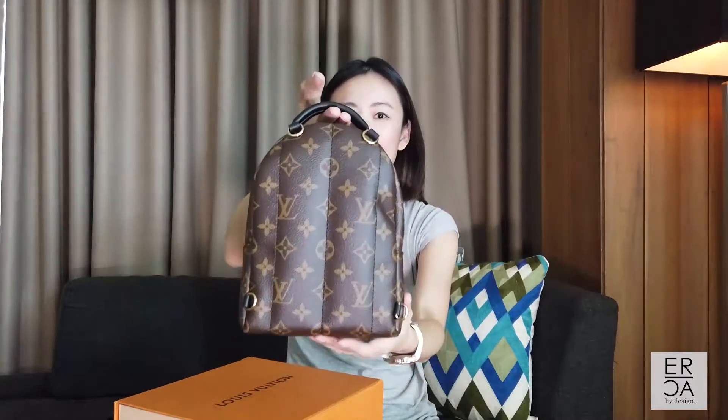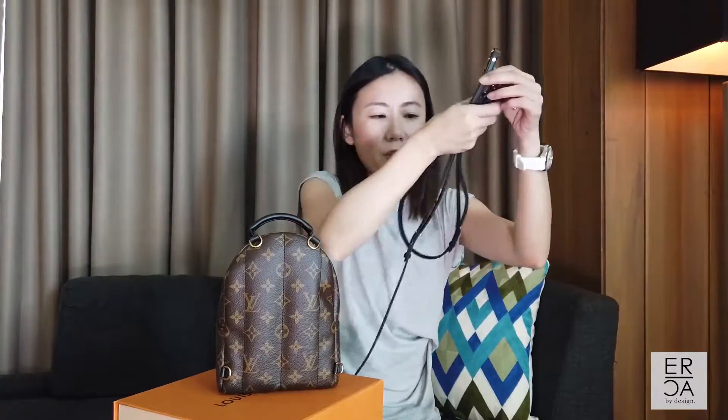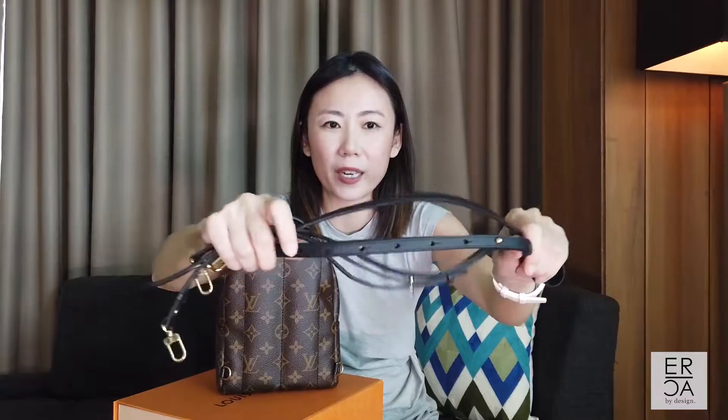For the next part of this video I will do some mod shots. Turning to the back side, it still has the four D-rings in exactly the same placement as the previous version, which allows you to adjust the straps accordingly. It comes with two straps — these are the two leather straps. Right now I have it adjusted to the backpack version at the shortest length, which I find is the best for wearing it as a backpack because that is most comfortable.